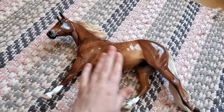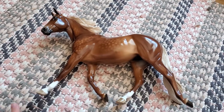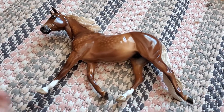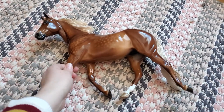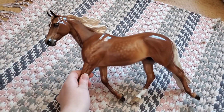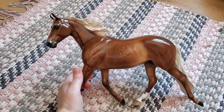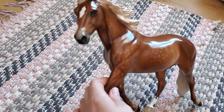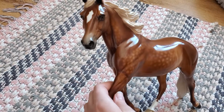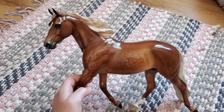I decided to call her Broadway Baby — first it was New York Minute and then I changed it to Broadway Baby. I don't have a breed pinned down for her yet, still working on it. The only hard part about having her is I haven't found the perfect breed yet but we are definitely on our way there. She has placed in a photo show since having her since Christmas, so we will just work on that some more. I'm really happy to have her in my collection and to have my first Peter Stone Palouse.